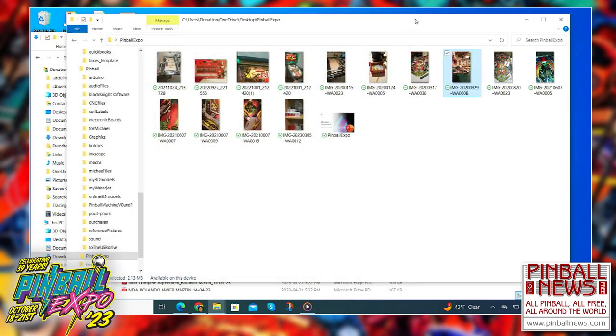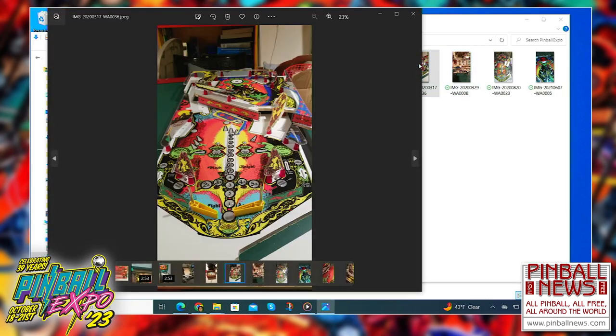The first look of the playfield is that thing you see there. I used a bitmap of a virtual pinball Black Knight, and I used a program called Inkscape to trace all of that bitmap, turning it into a vector. I used that to print a mylar and vinyl surface that I put onto the playfield.